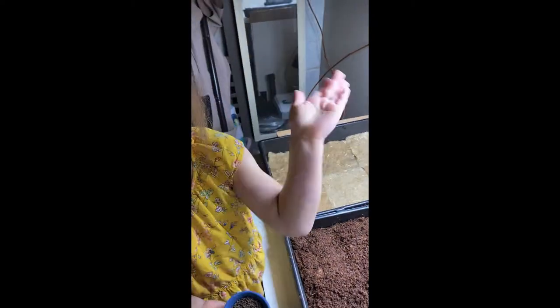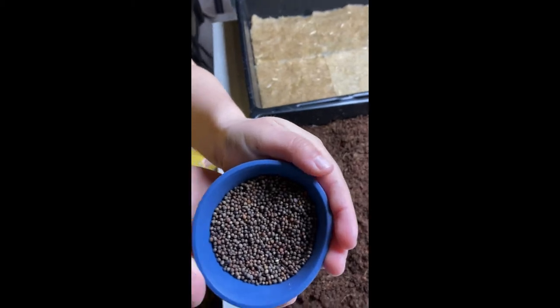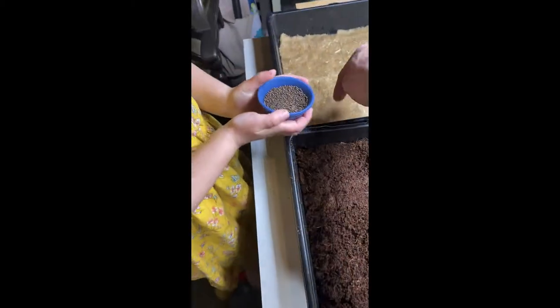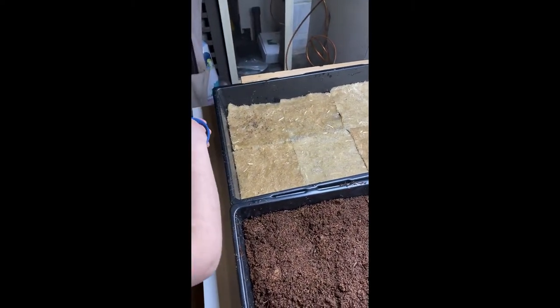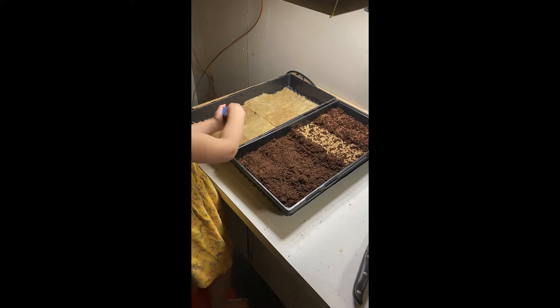We're going to start some broccoli seeds in the hemp mats. Cam is taking our broccoli seeds and sprinkling them nice and evenly over these two cells. Some ended up on the floor too — and that's what happens when you have five-year-old lab assistants!